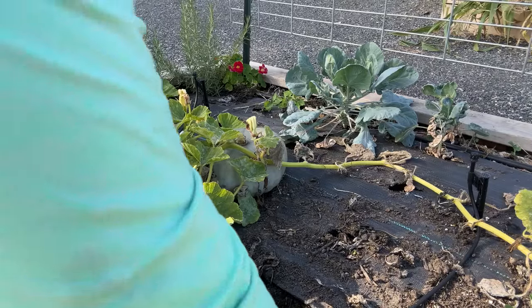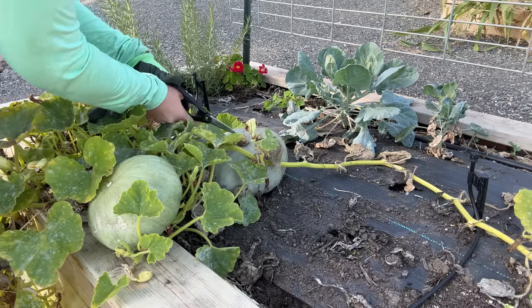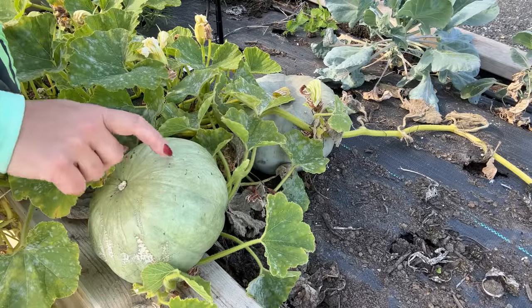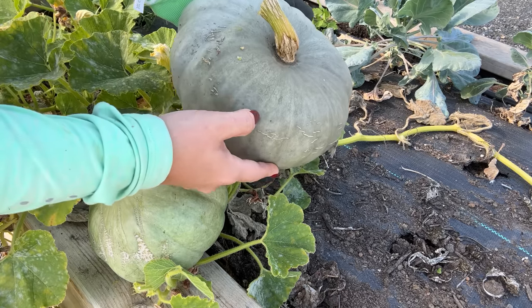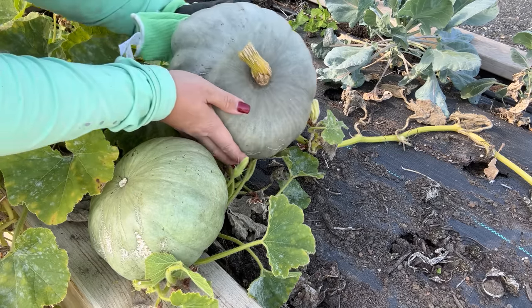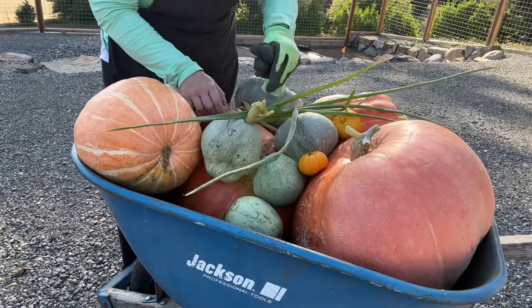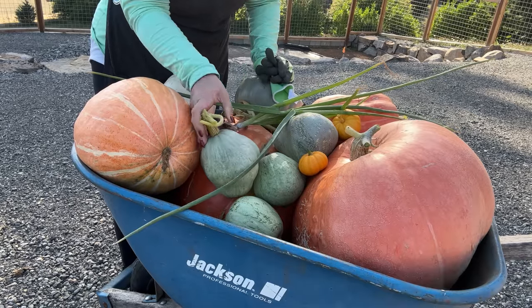You know those blue pumpkins I've been harvesting? I don't know if they're sweet meat, because this pumpkin right here is sweet meat — I know that for sure. Those might be a hubbard-style pumpkin. I've got two pumpkins here; this one is not ready — it came on about a month after. You can see my fingernail leaves an indent. But this one came on a long time ago and it's ready — it's beautiful. This is my favorite eating pumpkin, so I'm thinking now that I know this is sweet meat, those blue ones might be a blue hubbard style.